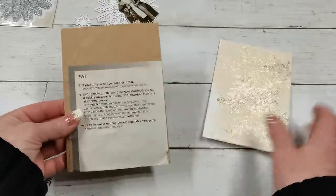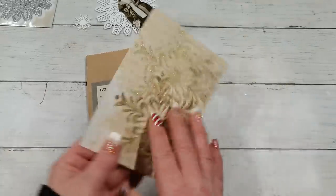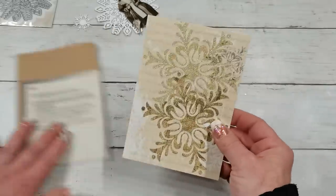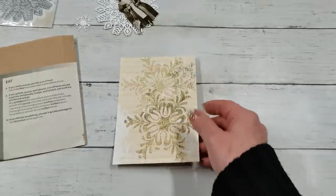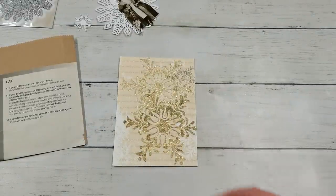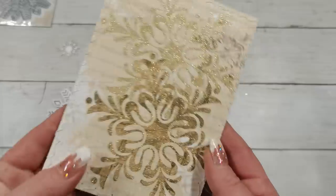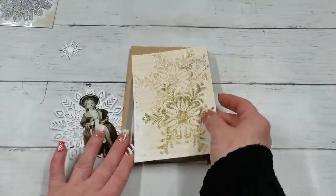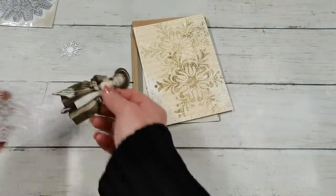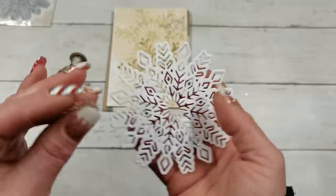I think this will sparkle nicely. I'm going to cut a piece to fit my space — the pocket is six and one quarter by four and a half, and I cut my paper six by four and one quarter. I'm going to use my sewing machine and make some zigzag stitching all around to give the paper some texture.